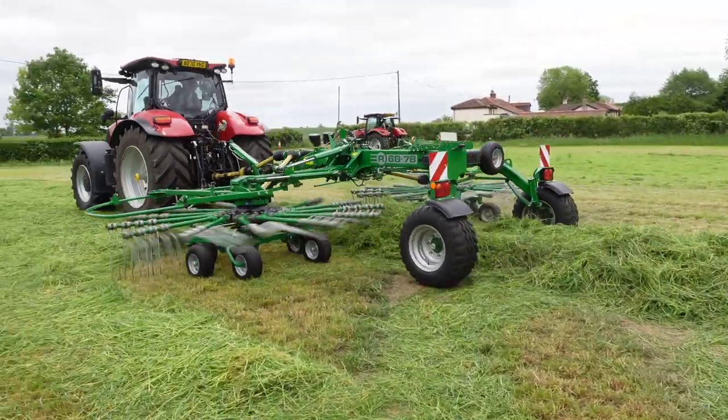When you have a tedder with a straight tine, it's firing the grass back. So the more you can tilt it forward, the more it's firing the grass up so it gravity feeds down. Also with a tedder, you don't need to rev it that hard. A lot of people rev them much harder, and especially if the top link angle is wrong, it's basically firing the grass back and squashing it. You want to fire the grass up and let it gravity feed down.